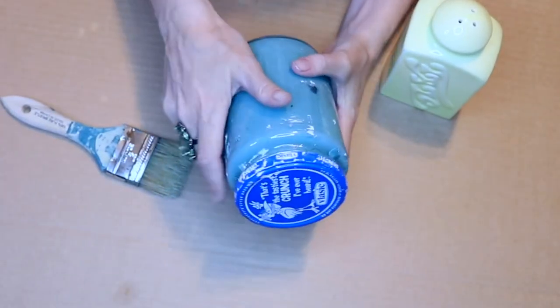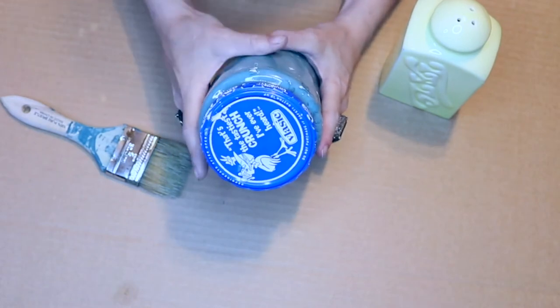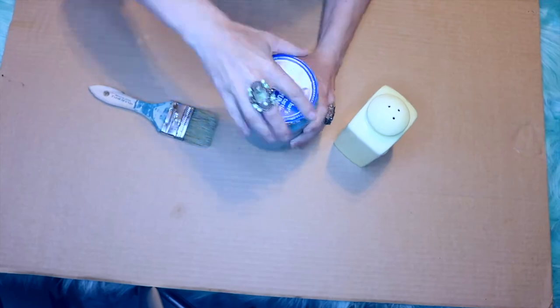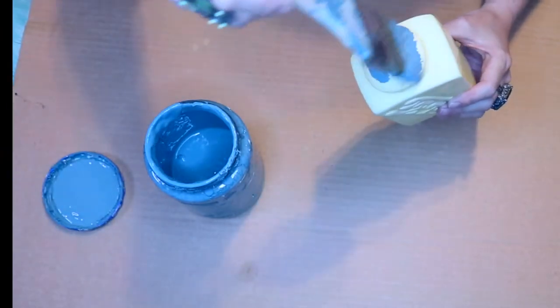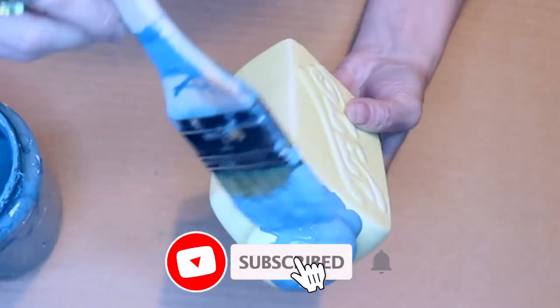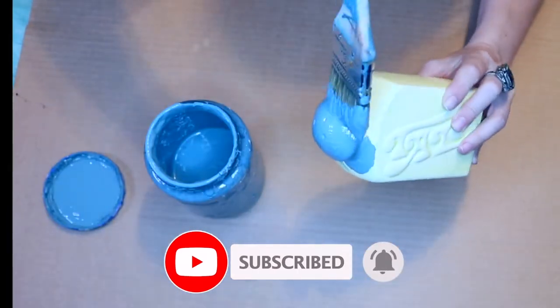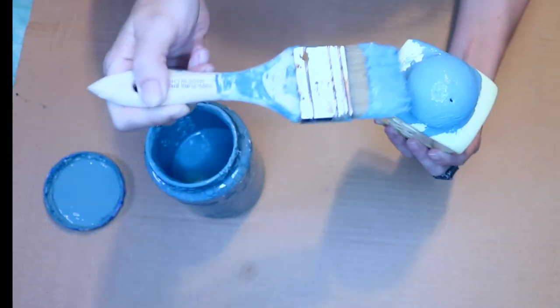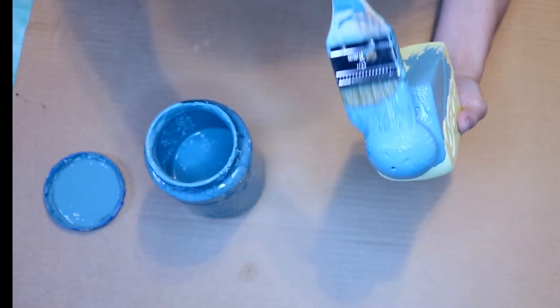We're going to paint the talc blue. I'm going to set that to the side and paint this container. I'm using a chip brush to paint with, and I'm not going to over-brush. If I over-brush, this project is not going to receive the paint very well.